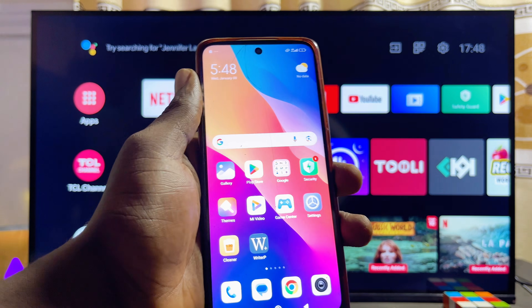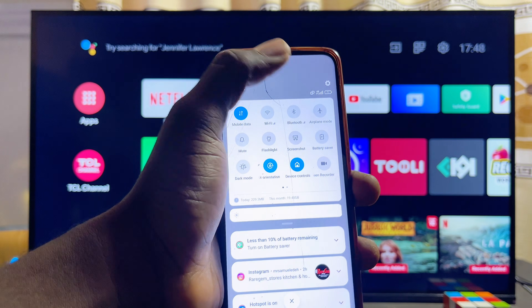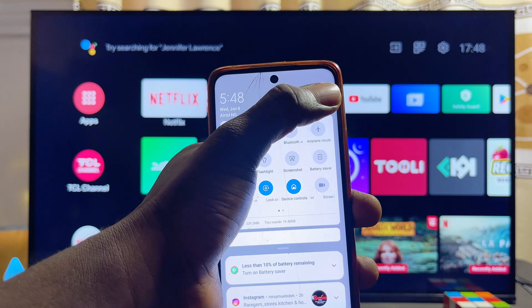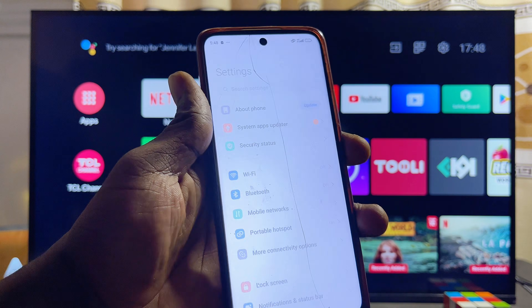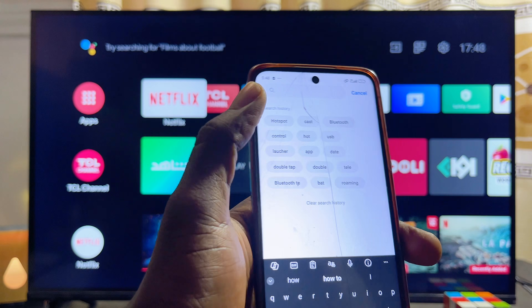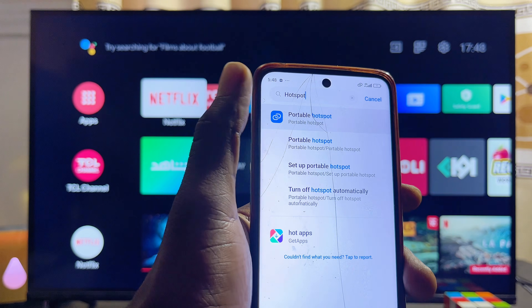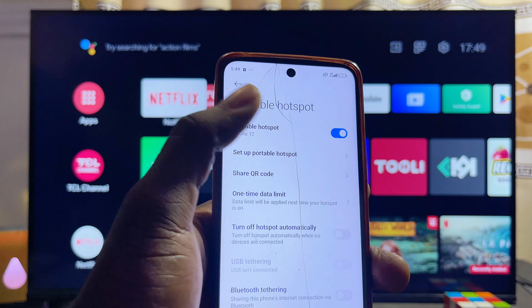To do this, first come over to your phone and go to the settings, whether you're using an iPhone or an Android phone. On the top search bar in settings, search for hotspot or portable hotspot and select that option.